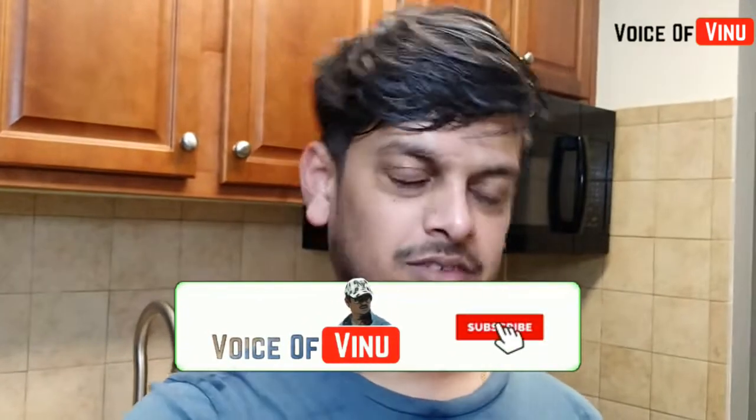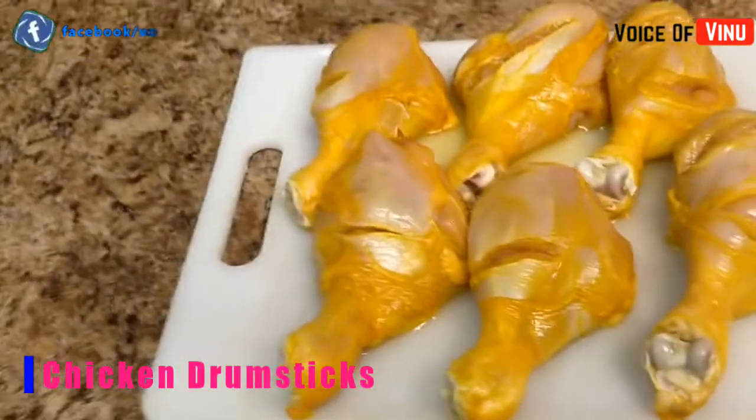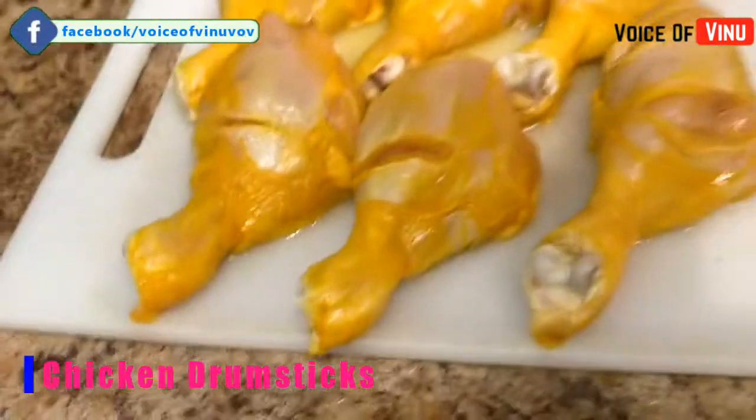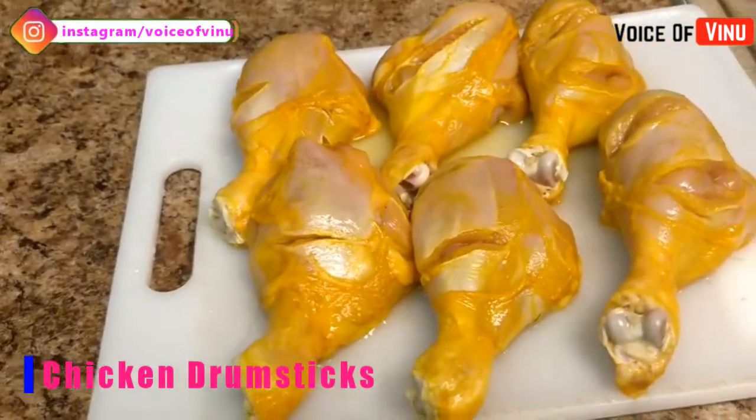In the lockdown period, we have different recipes. Today we have 6 chicken drumsticks pieces — nice good pieces.